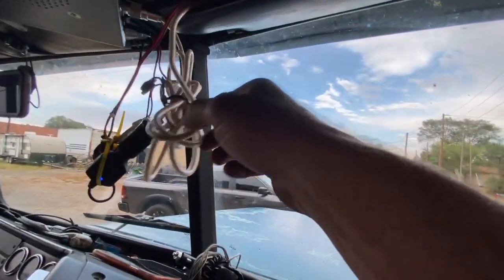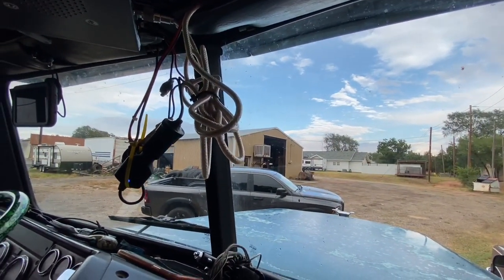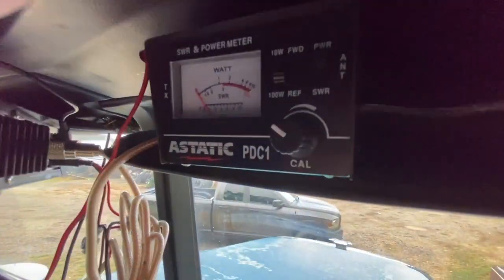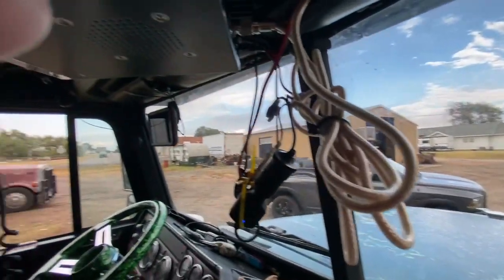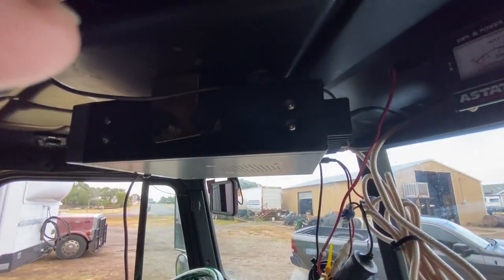That was my take on setting up the CB. All I got to do now is take my jumper off and undo my SWR meter. These come in handy, guys — you can get a static SWR meter for about 20 bucks at a truck stop. Then put the regular coax back on the radio and he ought to be good to rock and roll.